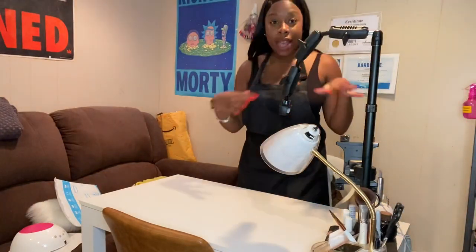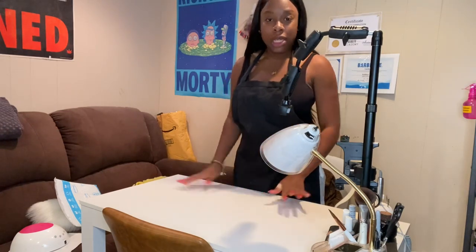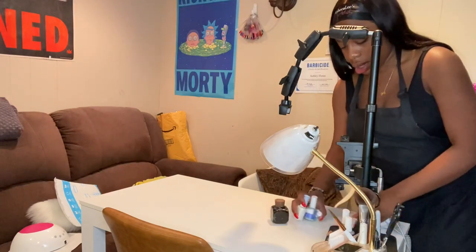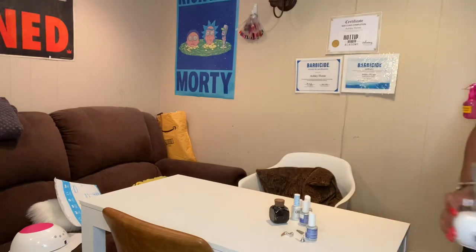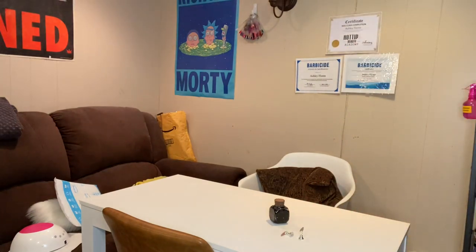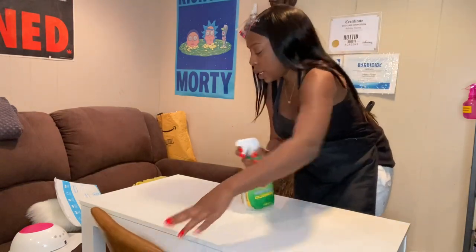The first thing I like to do before anything is remove everything from my desk and sanitize it. You have a little bit of dust and things like that, so I just remove everything and take literally all my stuff off the desk. It's corona time and I just want to be as safe as possible and ensure my clients that we keep it clean over here. First thing I use is some Clorox - I just wipe this down.